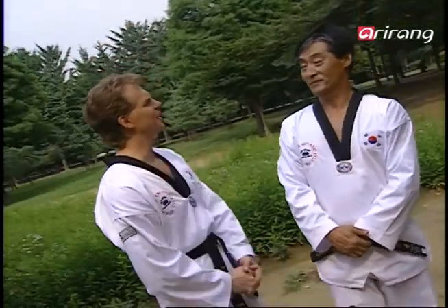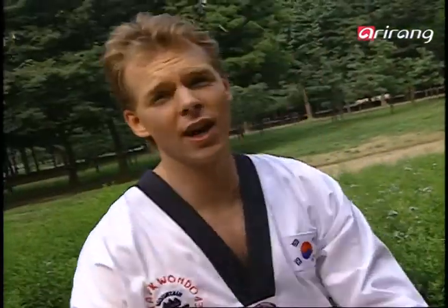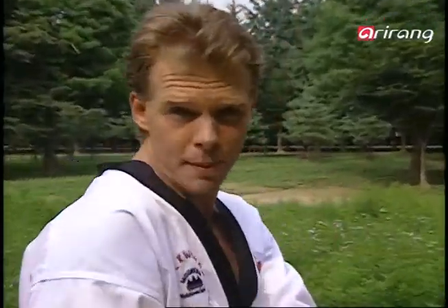Well, thank you again Master Lee. Thank you for watching. Okay, so how was that? Have we gotten rid of all of your Thursday-itis? I hope so. Now you can finish off the rest of the day excitedly. And join us again tomorrow for more action on Taekwondo Step by Step.